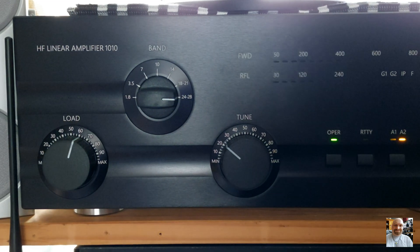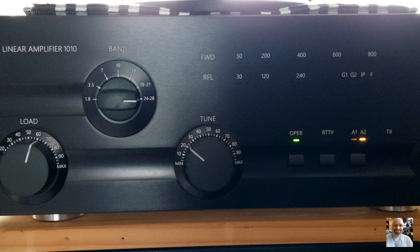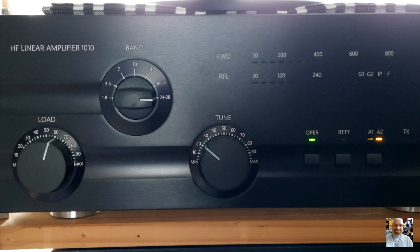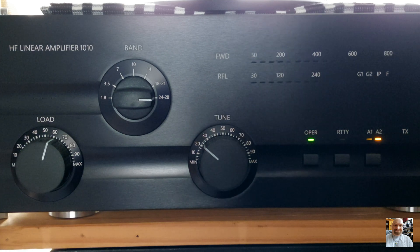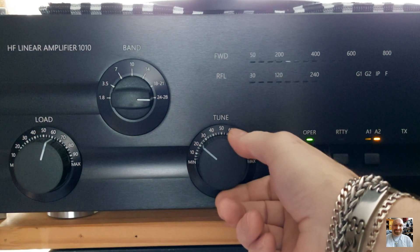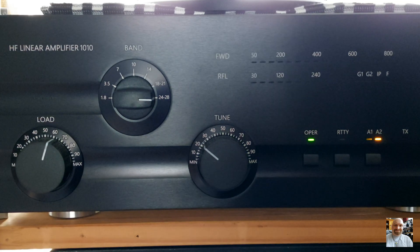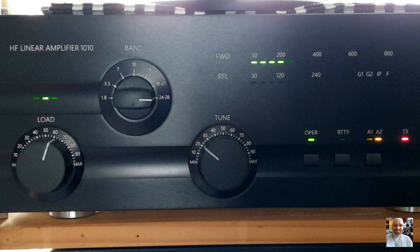I have to switch on Antenna 2. Here, Antenna 2 is yellow and Antenna 1 is green — you can see that here. Then I push the PTT, and you can see the amp is already tuned. My input power is 20 watts, and you can see it is at maximum output power.